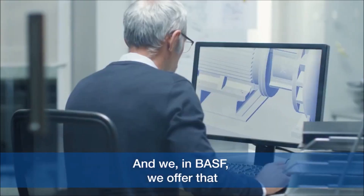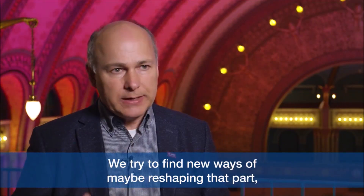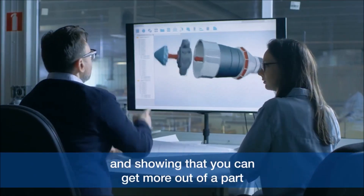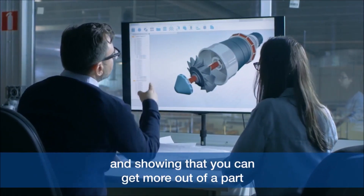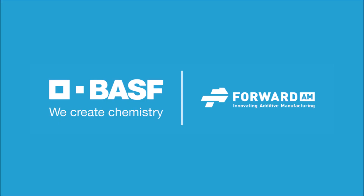We in BSF offer that as a service for our customers. We try to find new ways of maybe reshaping that part and showing that you can get more out of a part than you could possibly get by using traditional techniques.